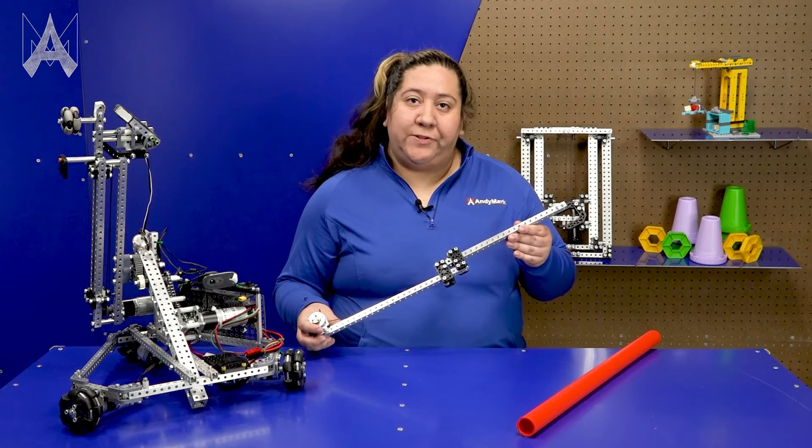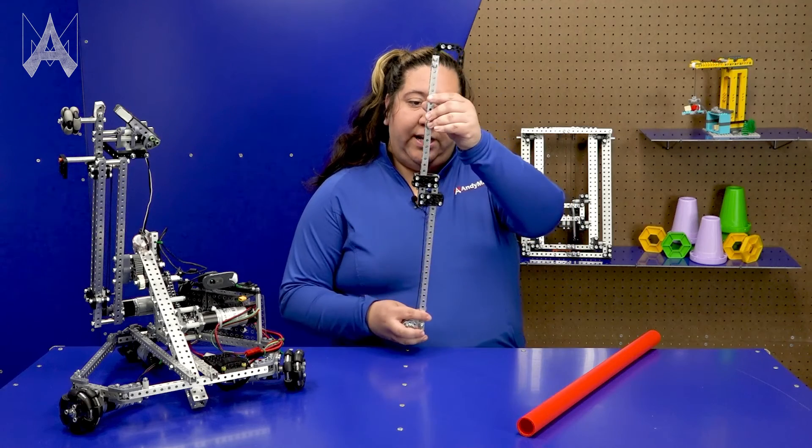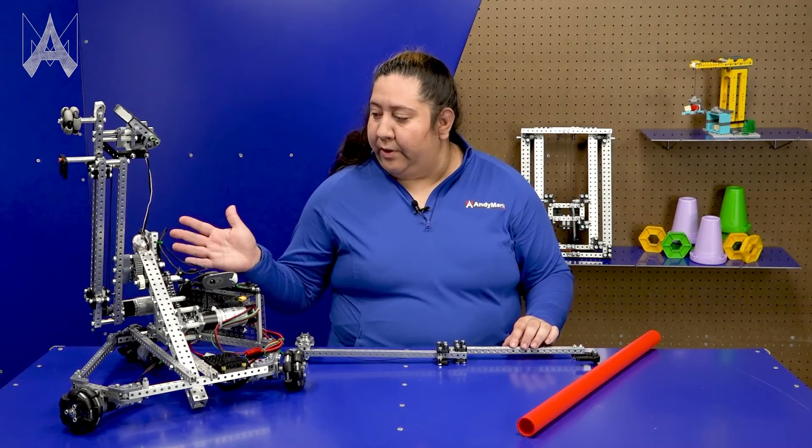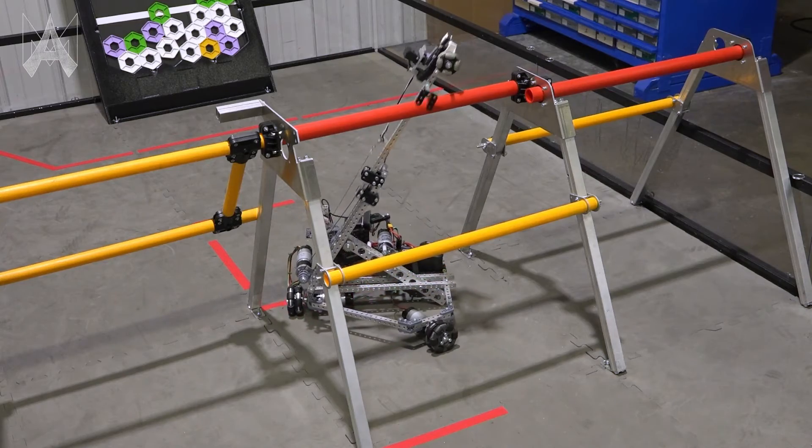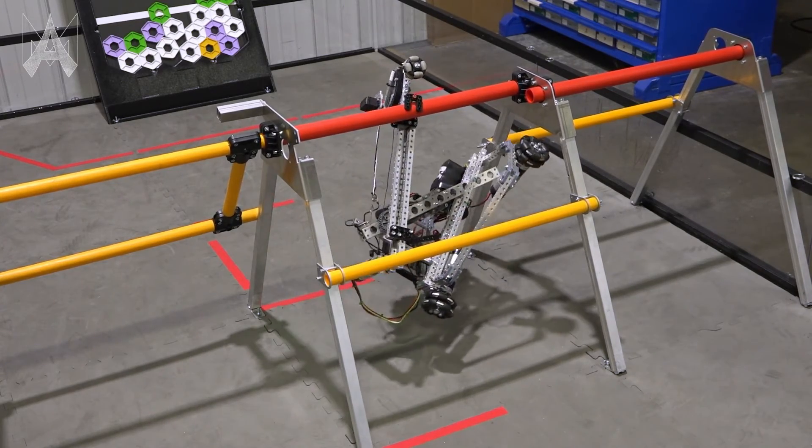In this example, we're using a linear system to elevate the robot straight up and down. In this other example, an arm is at an angle and will lift the robot up at an angle, so the base will rotate up to meet the arm to hang it off the ground.